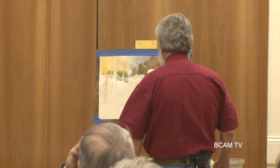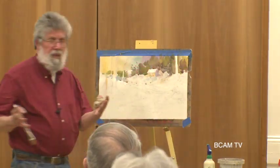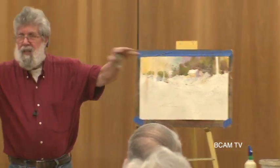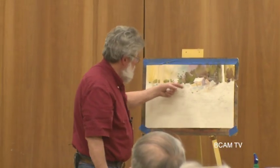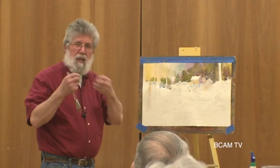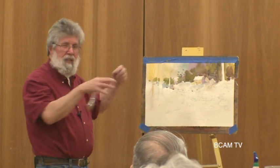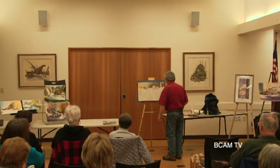I don't want to keep the white of the paper. Snow has got color to it. You take a look at it and snow is really not white - it's got all kinds of colors in it, depending on the sun and what's reflecting around it. That's why you see me put cool blue into the warm areas down here, a little bit of yellow, and it gives a nice transition and overall feel.